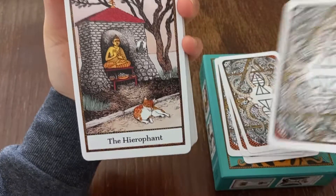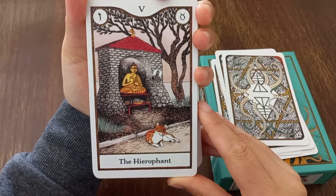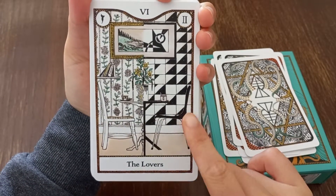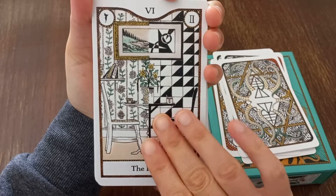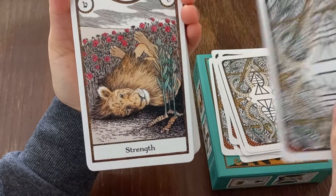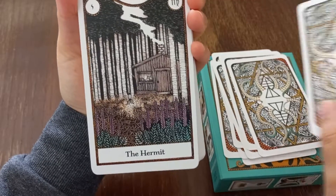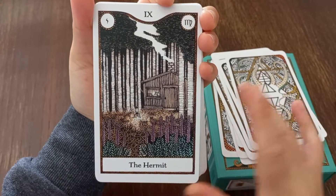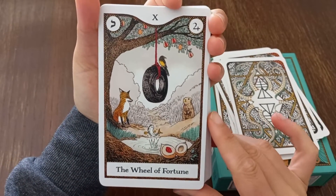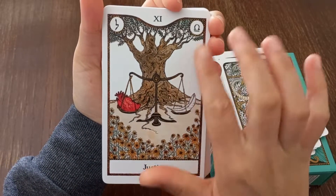Then we have an elephant for Taurus, the Lovers for Gemini — they look really different, really great — the Chariot for Cancer, Strength for Leo, the Hermit for Virgo, and the Wheel of Fortune associated with Jupiter.